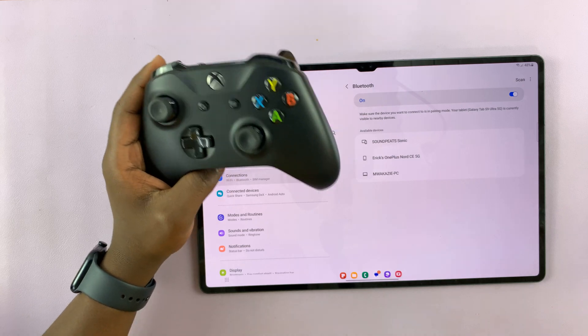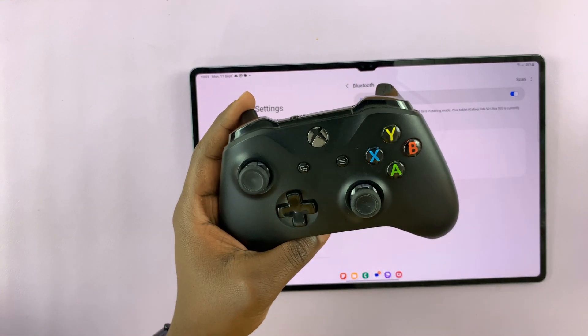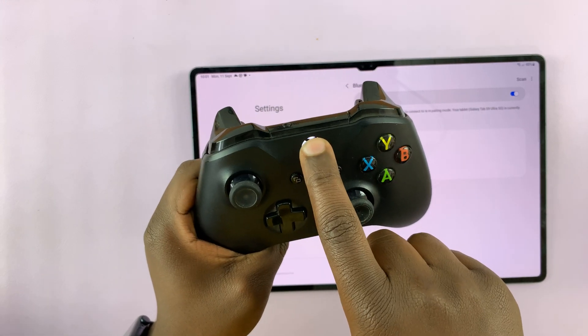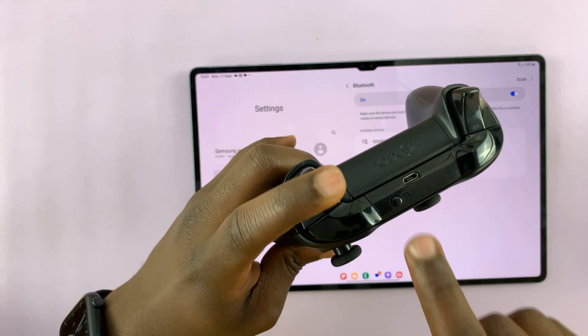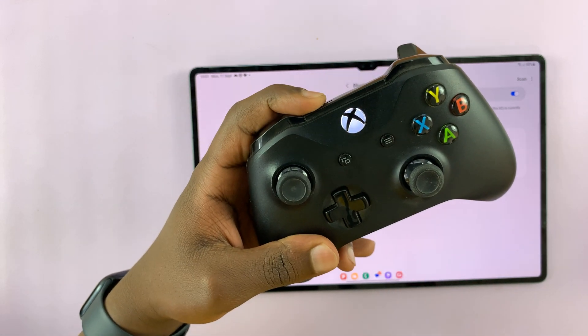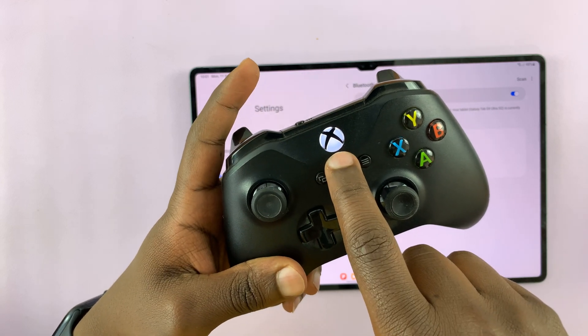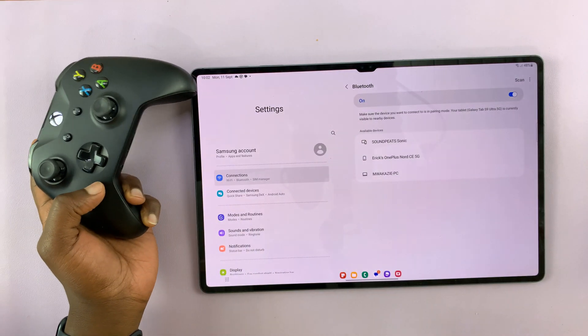For your Xbox controller to appear in these options, you have to put it in Bluetooth pairing mode. Now this one has some batteries in it. So first of all, switch on the controller, and then press this pairing button — long press on it until this light starts blinking rapidly. That means the Xbox controller is now in Bluetooth pairing mode.